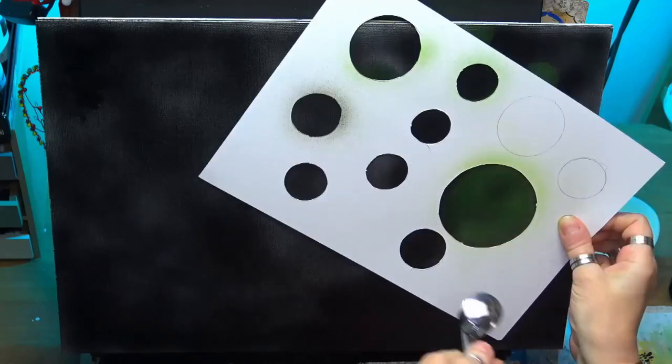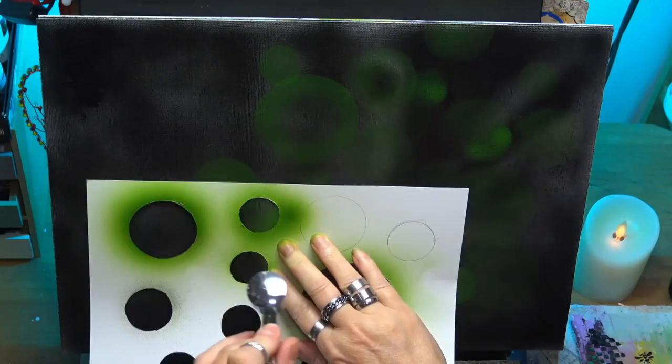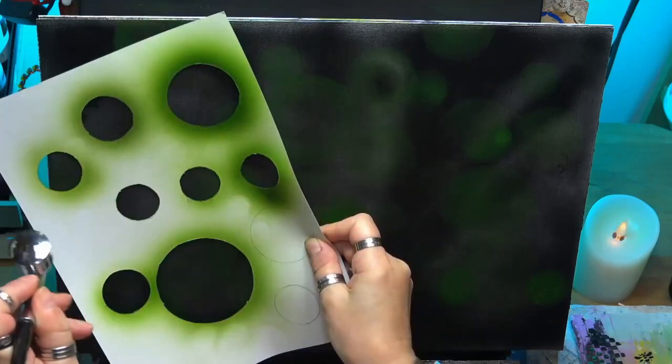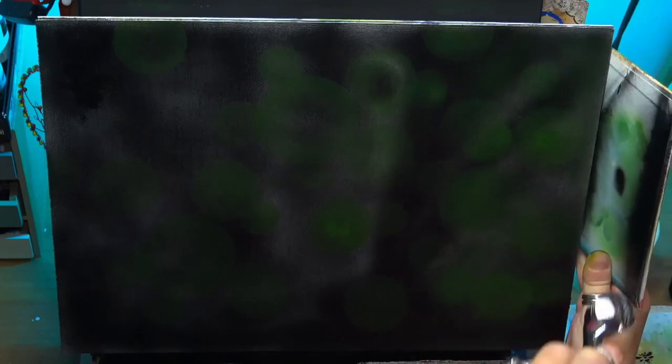I'm just leaving some really dark areas that you can see there I'm filling in. So that's drying. Now I'm going in — I've just made a circle stencil just out of some cardstock that I did myself. I'm just using some green just to get some circle lights going in the background, some like camera reflections if you want to call it — some nice circles.